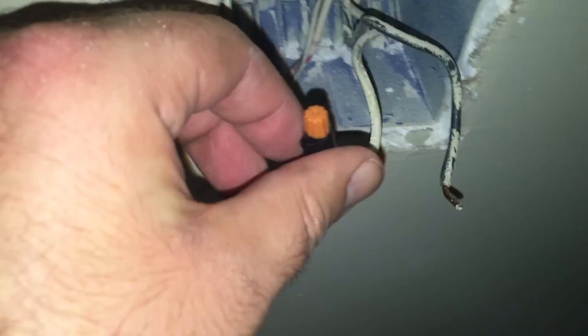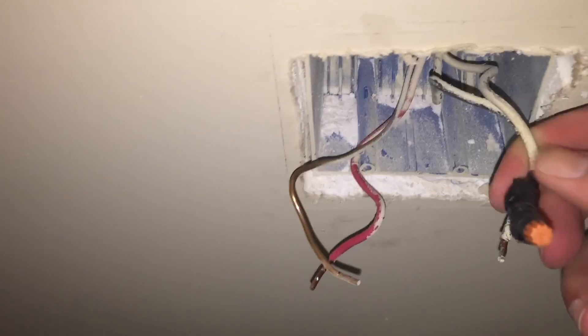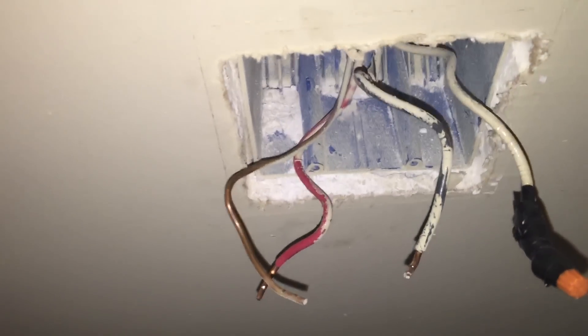I just want to show you guys — I went ahead and turned the light on. I've got the neutral wrapped up here. I took a cap and then I just taped the crap out of it. What I'm actually going to do is physically manhandle it and roll it up inside there just so it's out of the way.